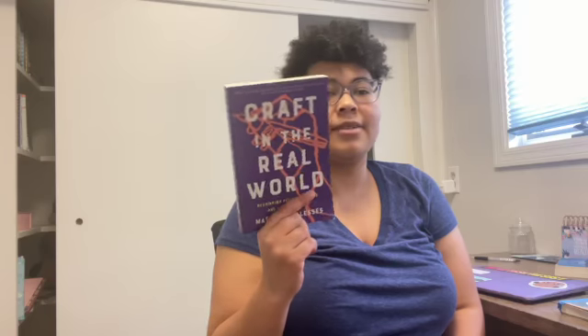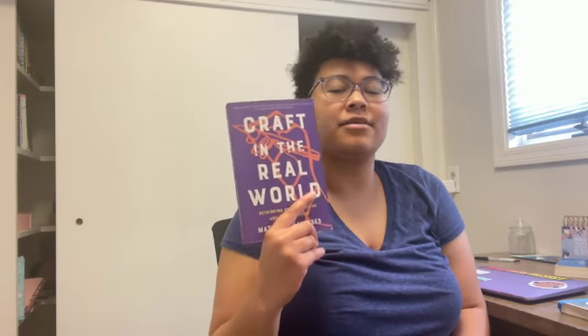I got this advice from Craft in the Real World — I will definitely be making a review of this book. I think it's excellent, but at the end of the book there were some strategies for revision, so I just went through and thought about which ones I should do before I start my — I guess it's more of a rewrite than a revision, but I'll talk about that later.